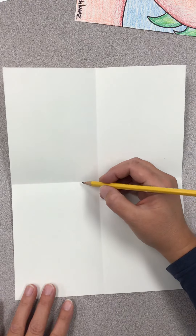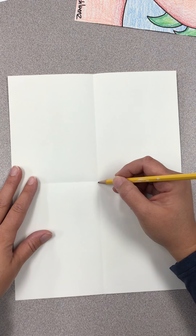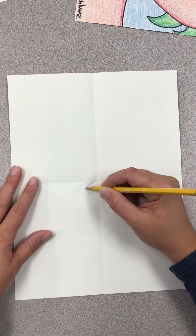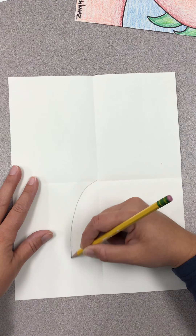The first thing we're going to draw is the dragon's belly, or chest, or neck — whatever you want to call it. Start in the very center of your paper and make a curve that goes out and down.